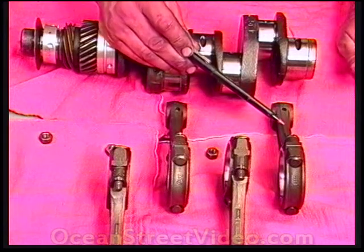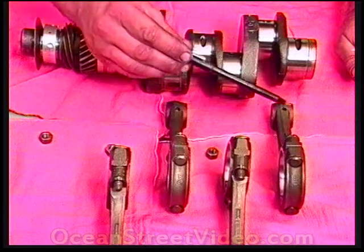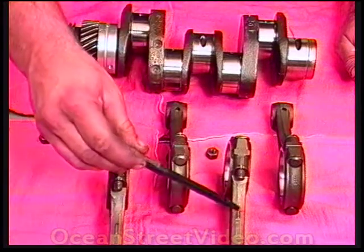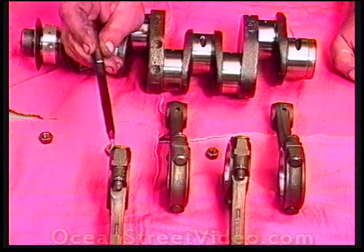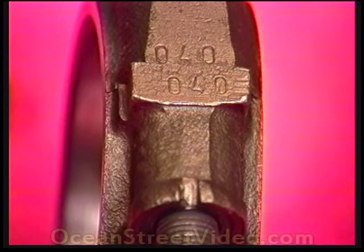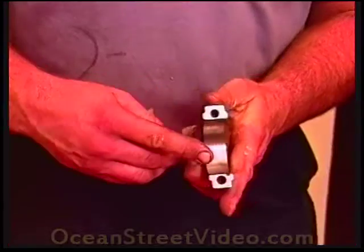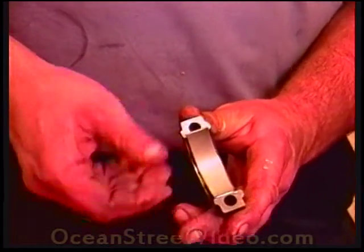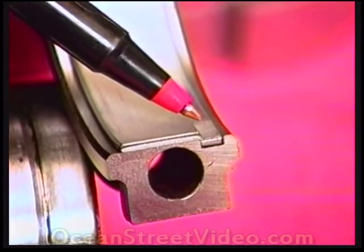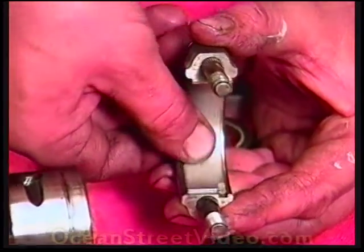The rods are set in this position to show exactly how they hang on the crank. Each rod has a throw — a little nub — and these always have to go up. All rods are also numbered; the numbers must match from top to bottom and are in the same position as the throw, which will also be up. Bearings fit with a tang that keeps the bearing permanently locked in. You may want to use plastic gauge to check the rod bearing clearances.